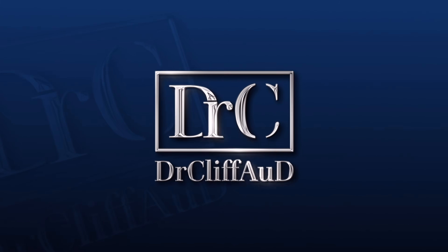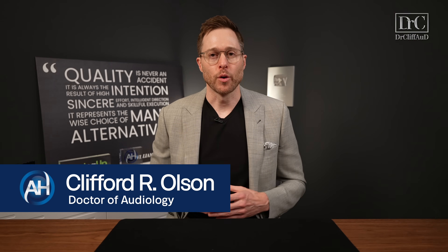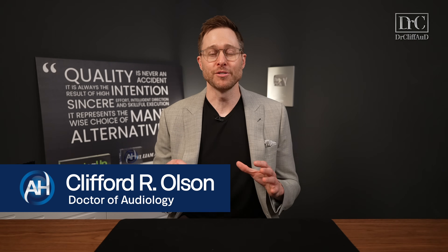This little device is an absolute must-have if you want to significantly improve your streaming sound quality. Hey guys, Cliff Olson, Doctor of Audiology and founder of Applied Hearing Solutions in Phoenix, Arizona, and in this video I'm doing a detailed review of the new Easy-LE Bluetooth Adapter from Oticon.